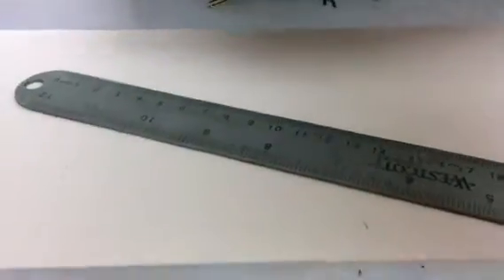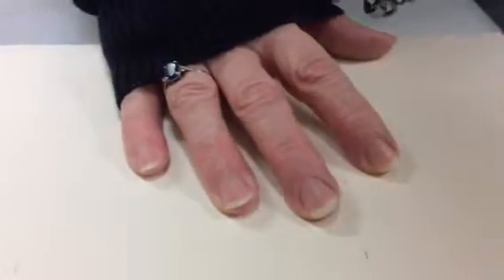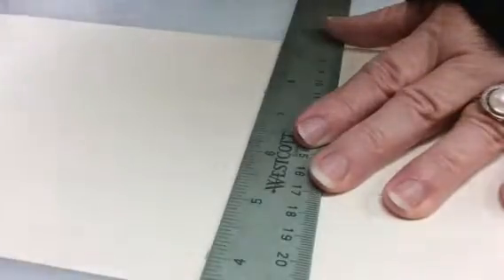I want to line up the spots where I've made my marks — you'll be able to see my ruler here. Line them up, then I'm going to take and open the scissors to the blade like this.